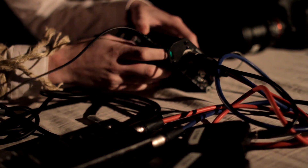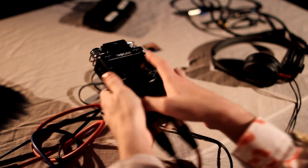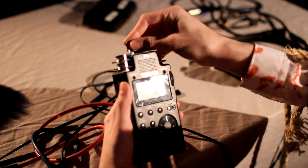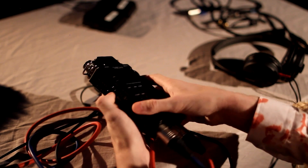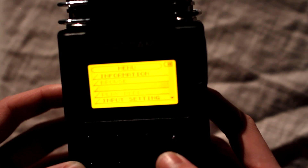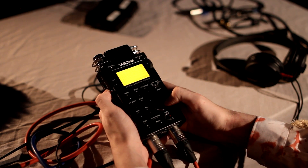Power on to internal. Now insert the memory card into the top of the Tascam. Hold the power button on the side until the screen lights up orange. Once it's on, go to menu, scroll down until you find setup, and scroll down to quick format.